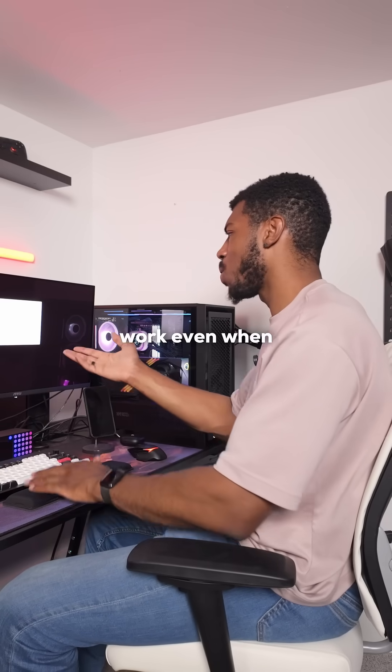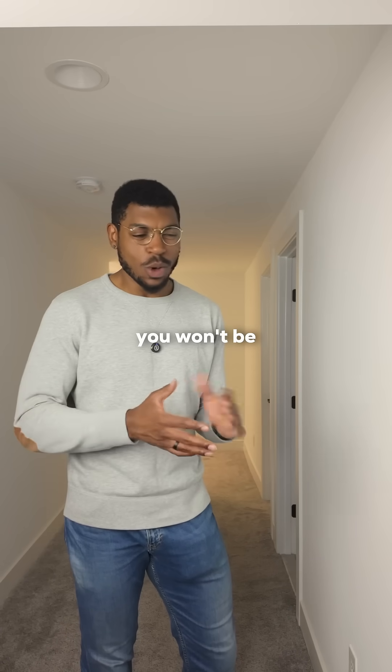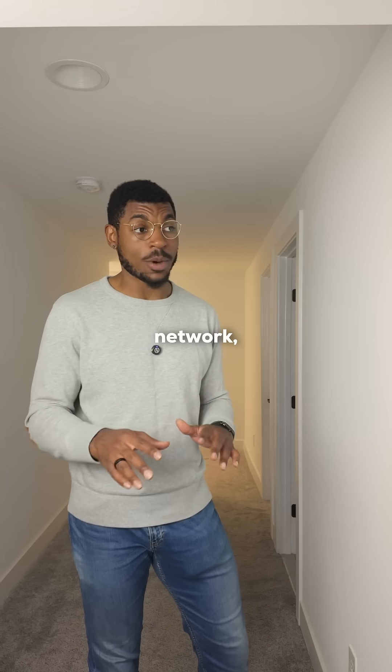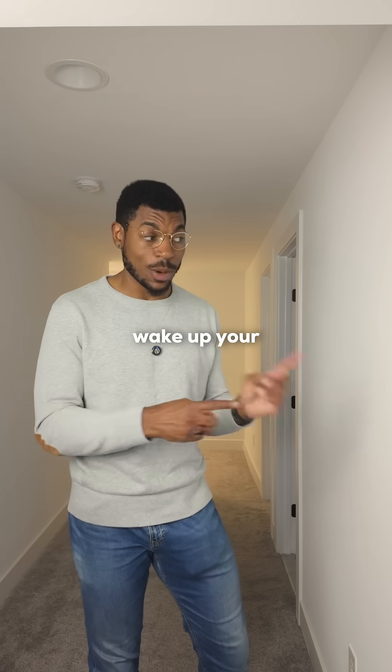This is actually perfect. And will this work even when I'm away from home? That's the only downside. When you're away from home, you won't be able to wake up your PC this way, even if you use a VPN. But one way to solve this is to use another device that's always on in your home network, like a NAS or a mini PC, and send the request from that device to wake up your gaming PC.